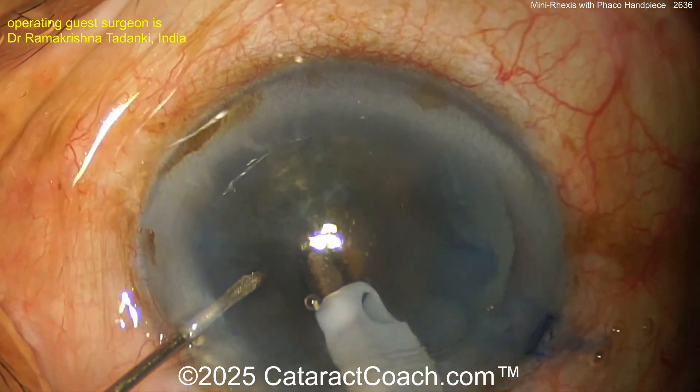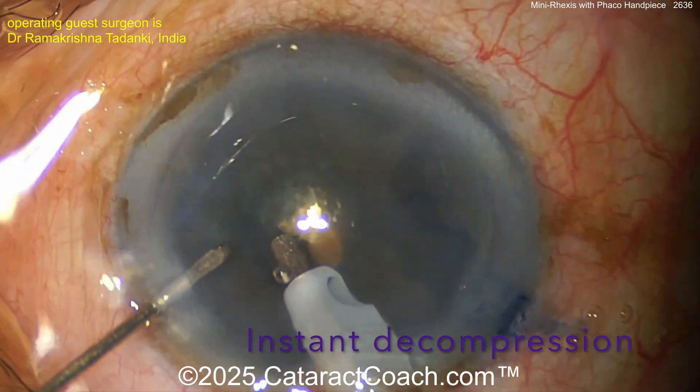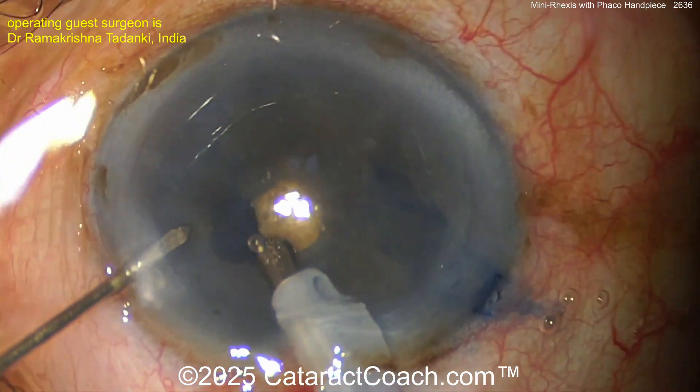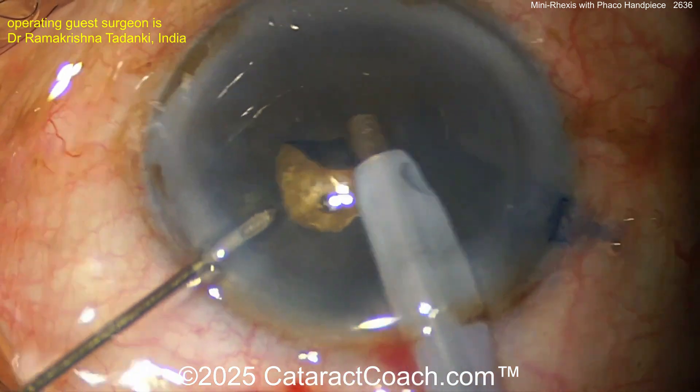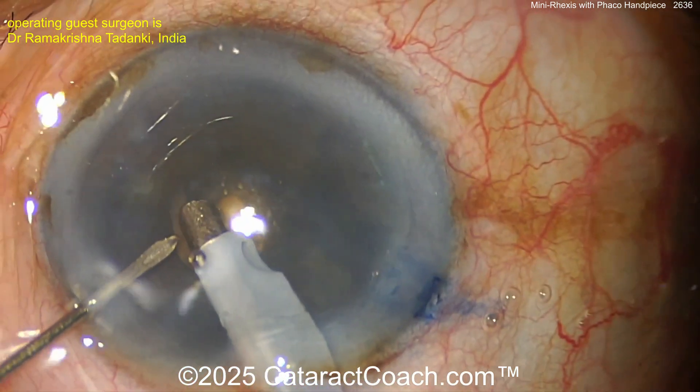A small needle is used to puncture centrally — there you go, puncturing the capsule. Once you get a small flap, you use the vacuum with foot pedal control to decompress the bag first.